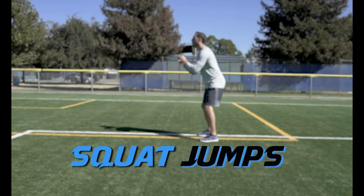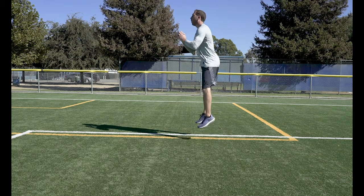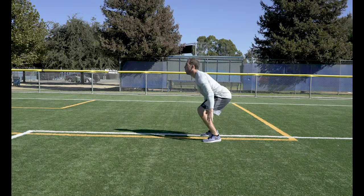Squat Jumps. Drop into a functional squat and then explode out, jumping up for height. Land on your heels and then jump off your toes.